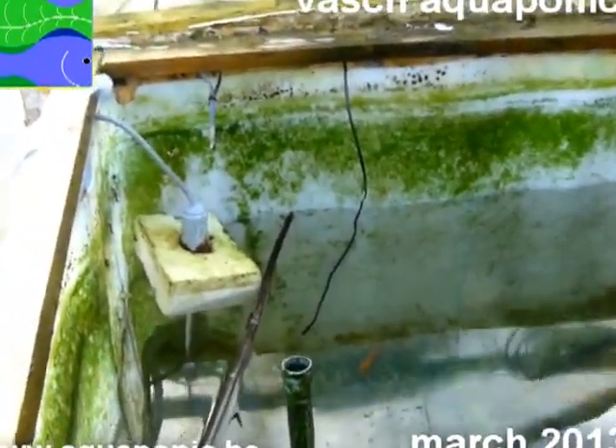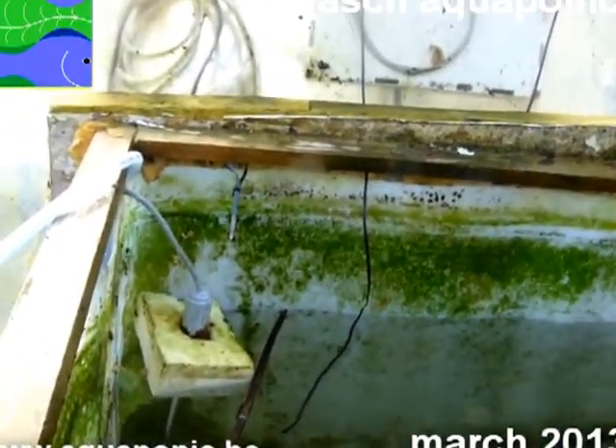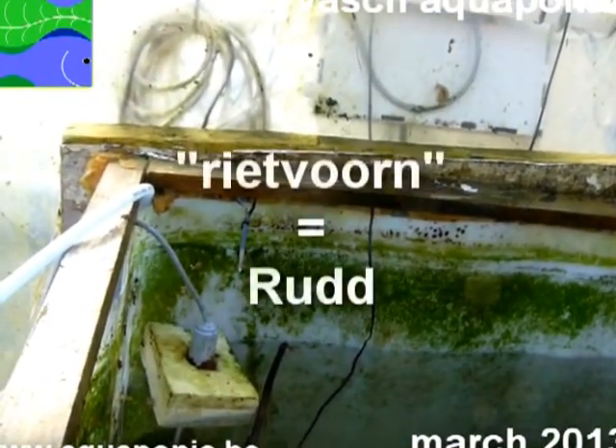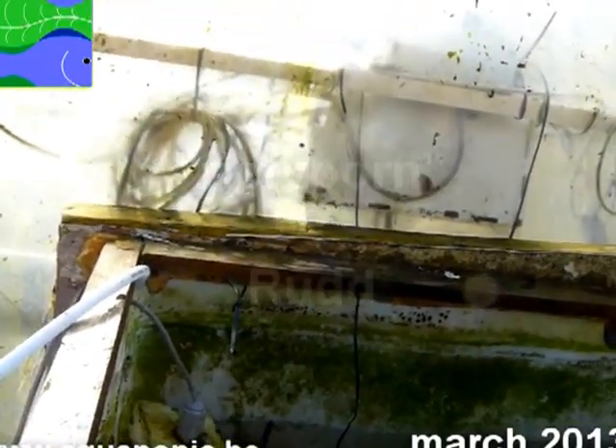Got some goldfish in here, just for the winter. And some other fish, which is called in Dutch, Rietvoeren. I don't know the English name — I'll look it up for you.